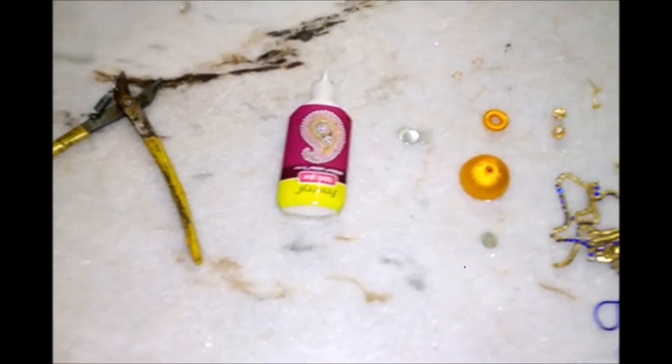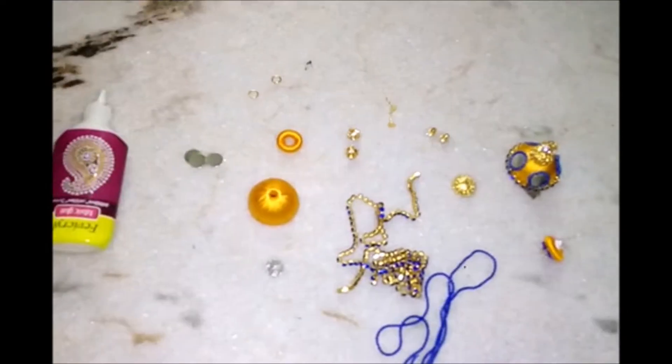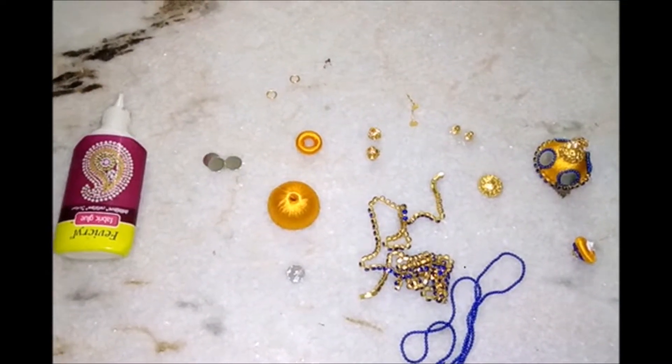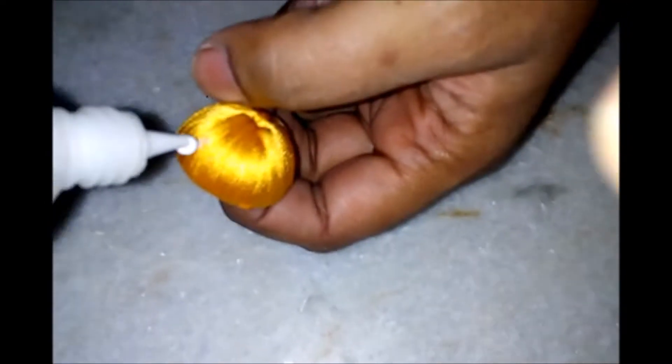And the head cap of the earring base. Here I have used a bluish tinge purple color for both the ball chain and stone chain.